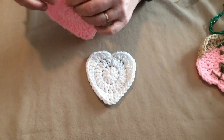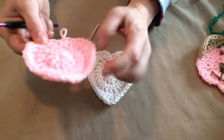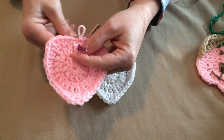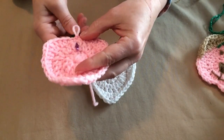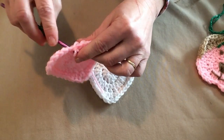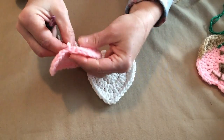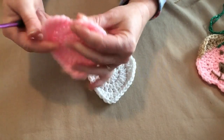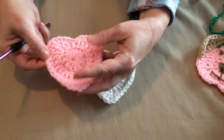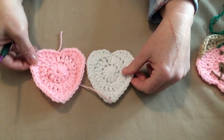It doesn't look exactly like a heart right here, so what I do is go back in between those two double crochets below and pull that loop down, then slip stitch it in the back. That gives it a little bit more of a heart look by pulling it down. There's the white one, and here's the one we made in pink.